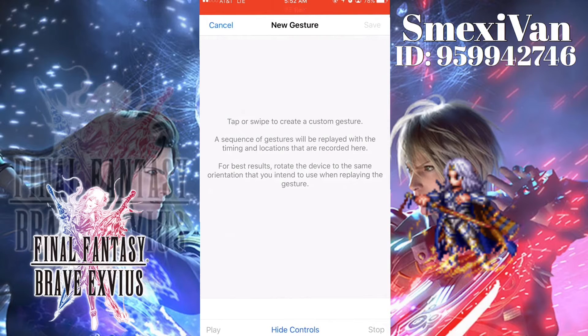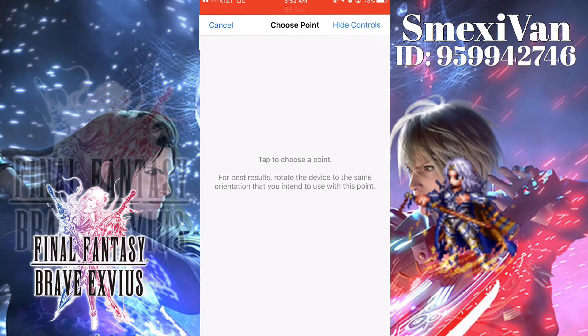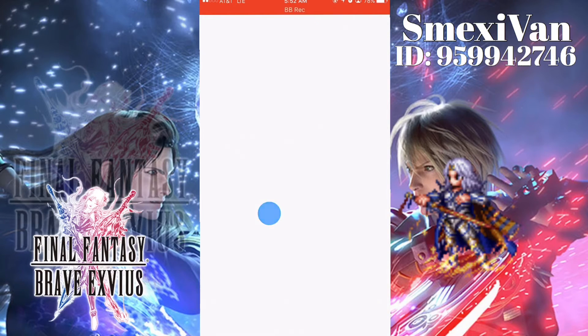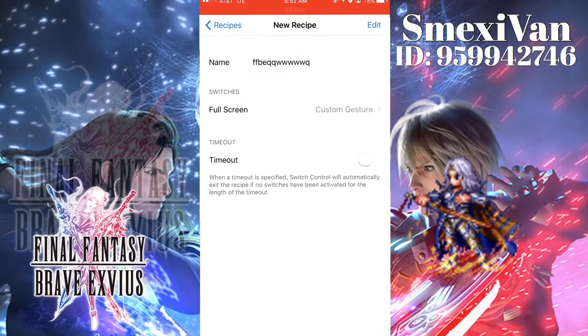You're going to go to Custom Gestures and Hide Controls. This is where you want to draw on your screen where you want to hit your buttons. Mark the first spot, second spot, third spot, and fourth spot. Save your gesture, and make sure you assign this one as your active recipe.